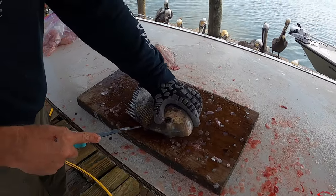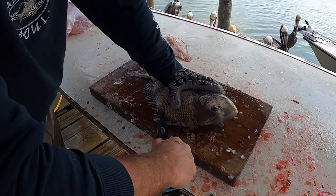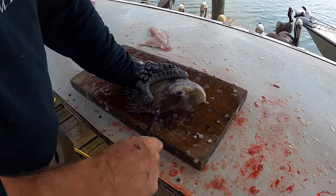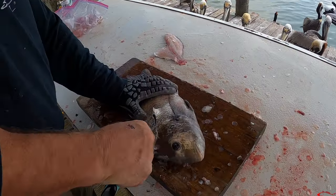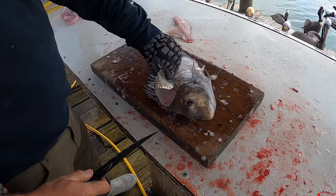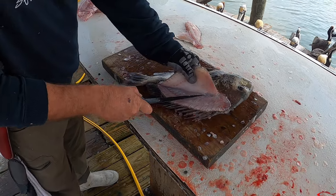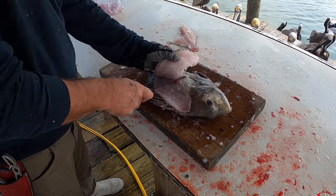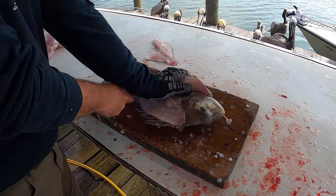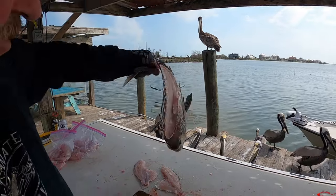That was less than a minute probably. He goes down to the rib cage, turns the corner, cuts it out. Halfway done already — 25 seconds. Look how pretty that meat is — snow white. There's a little bit left there, not much.